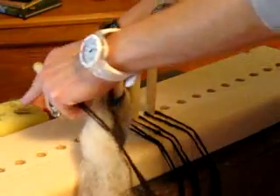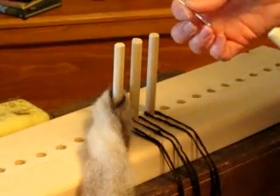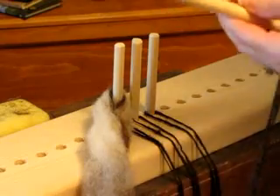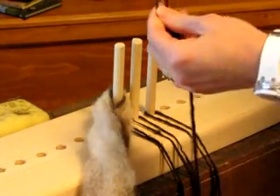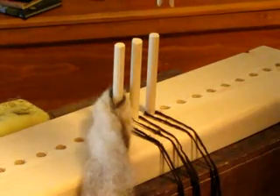Then you're going to take a needle — this is the type of needle that I use — and it has a big eye on the end of it. You're going to feed the yarn through the hole there, and then you're going to have it coming through your hole all the way down to the end.